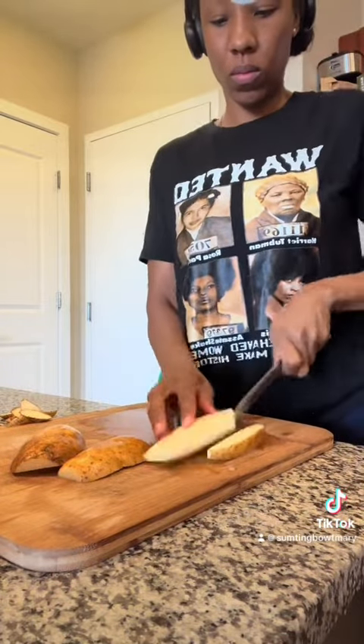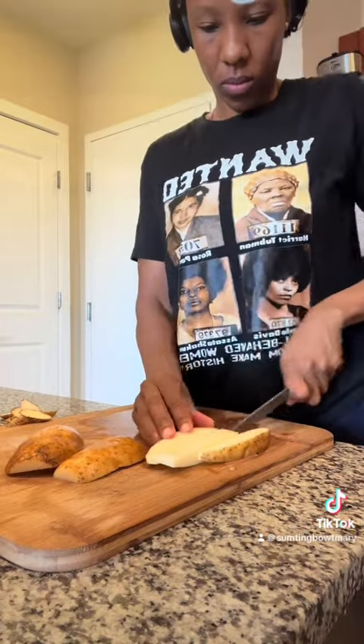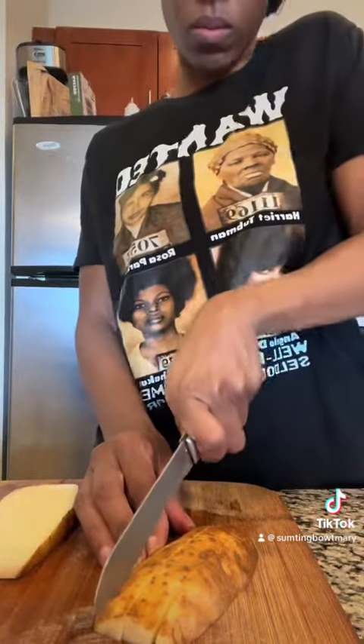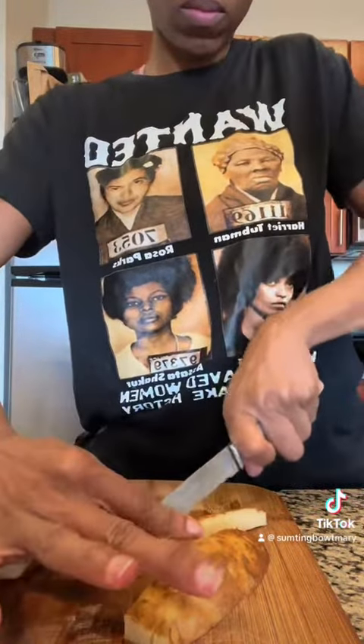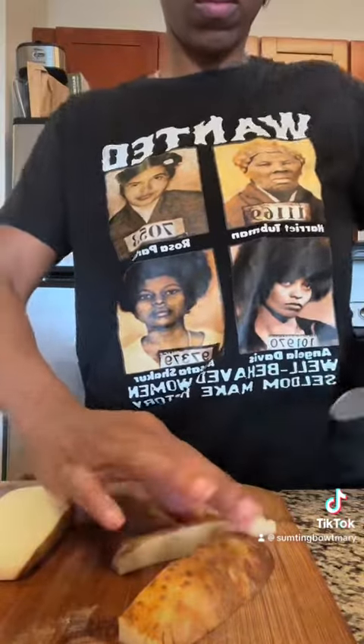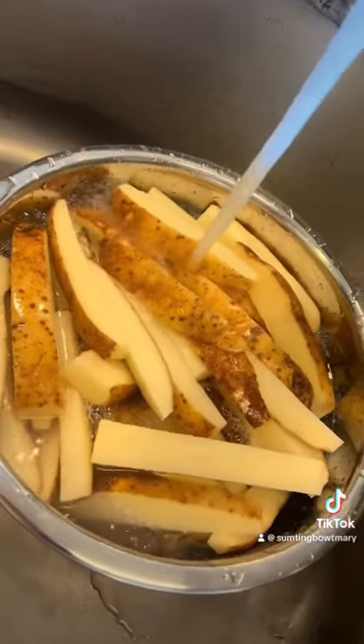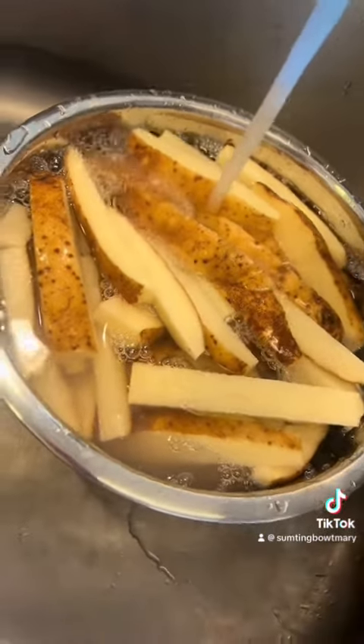Troy actually wants next time, he wants me to cut them thinner. But for this time I made them kind of thick. Cut your potatoes in threes and fours — whatever size you want. The thinner you cut them, the faster they'll cook; the thicker, it'll take a little bit more time, but no worries.